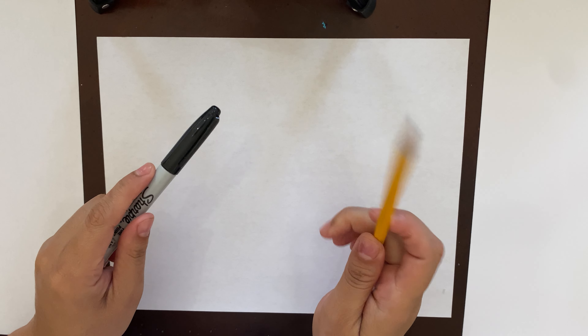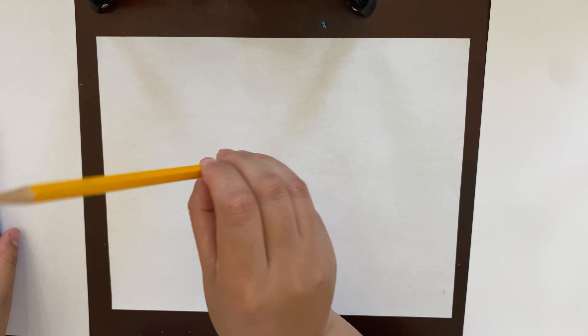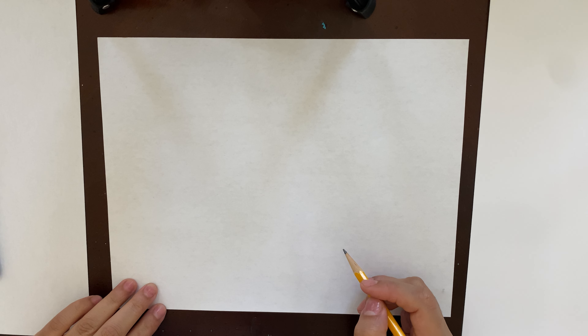Okay guys, here we go! Today we are going to learn how to draw a minion — I'm very excited for this. All you guys need is a pencil and a marker. Let's start. The first thing you're gonna use is your pencil. Make sure it's sharpened and it has a nice eraser in case we need to fix any little errors we might make along the way.